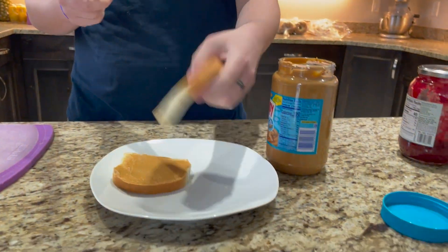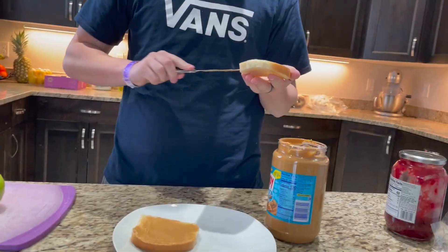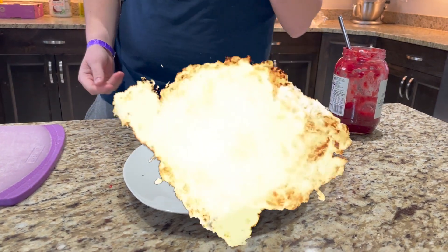Okay, we got the peanut butter on that. Put the peanut butter on the other side so you don't waste any of it. Jelly, fruit, sugar, yum. Put the sandwich together — PB&J.